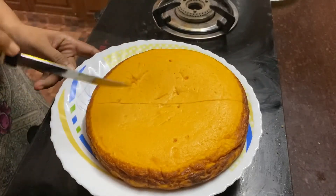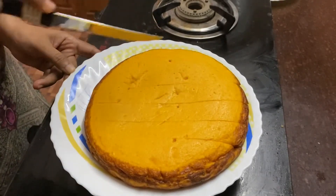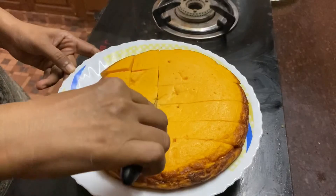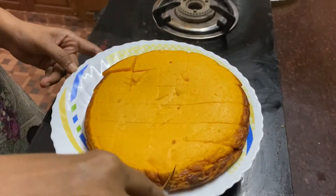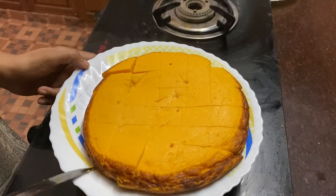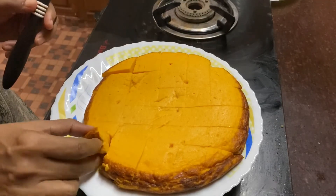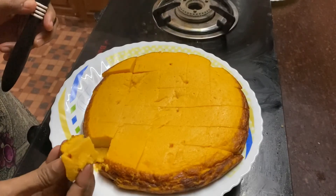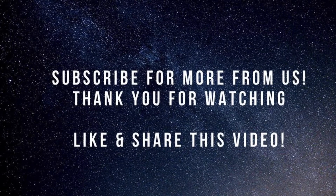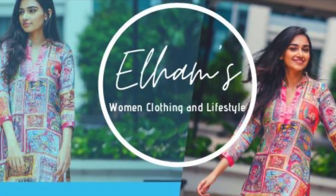If you like this video, subscribe, like, and share. If you like this video, like, subscribe, and like this video. Thank you.